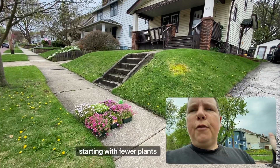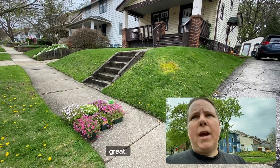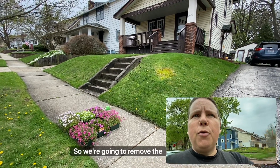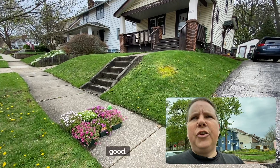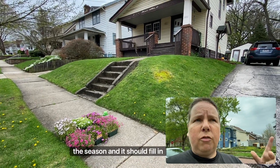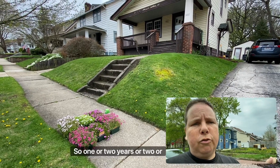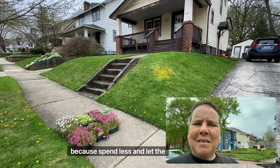My husband and I are going to start with fewer plants because phlox is native — it will spread out. Eventually it'll be really beautiful. We're going to remove the front of the hill, weed it for the season, and it should fill in — if not by next summer, then the following. So one to three years. Spend less and let the plants do the growing — that's how I feel.